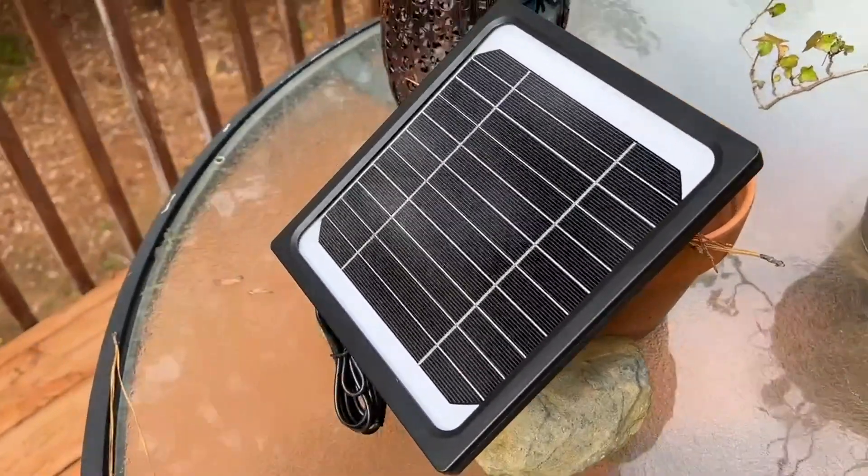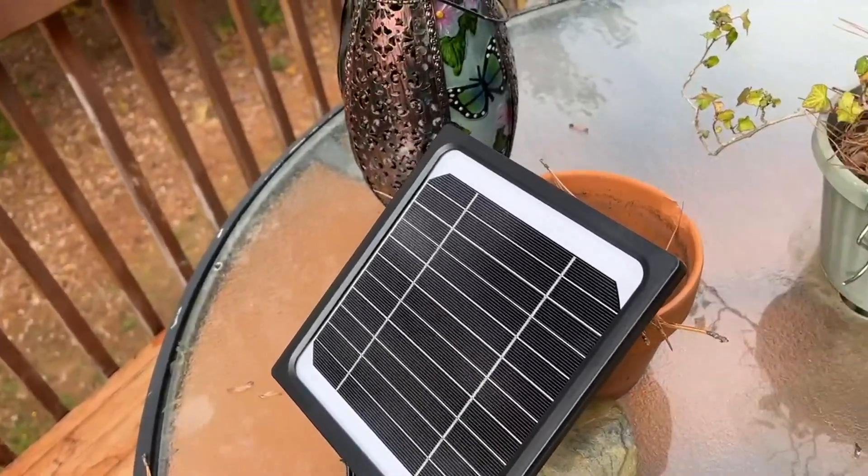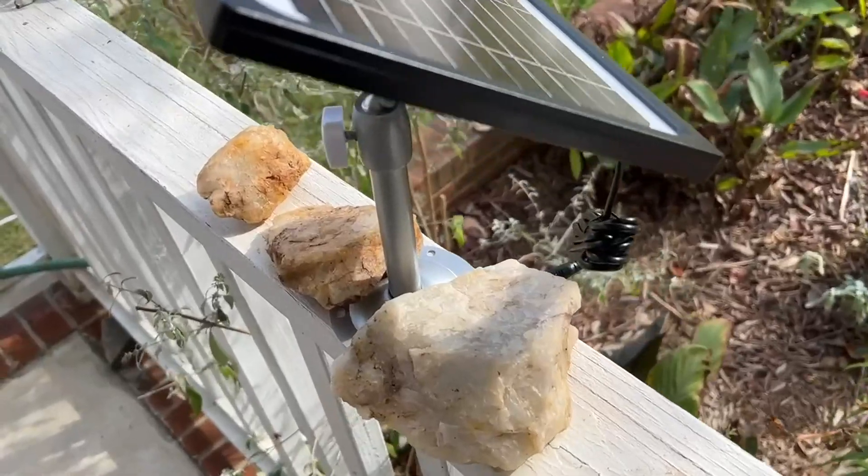It's not a very sunny day today, so I'm curious what I'll get out of a couple hours of sunlight. I'm still experimenting with this thing and haven't actually mounted it yet.